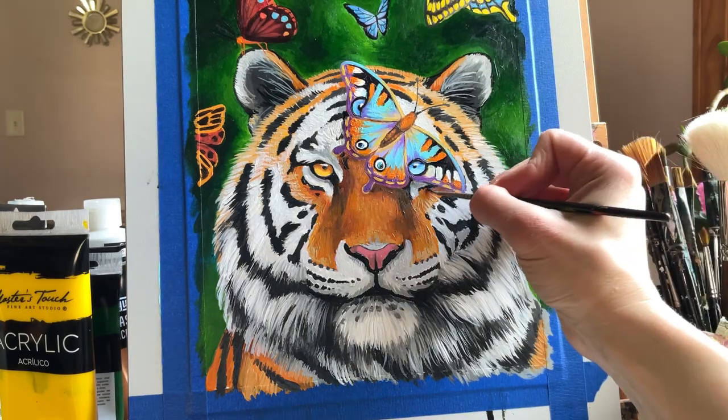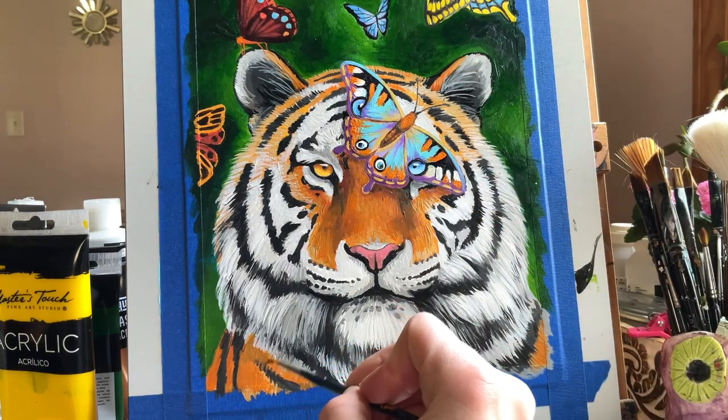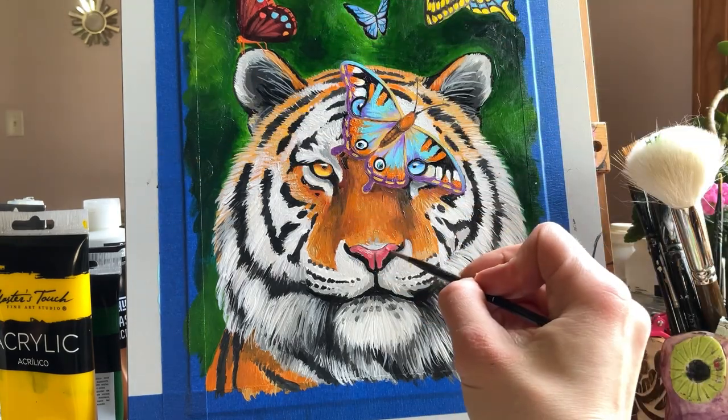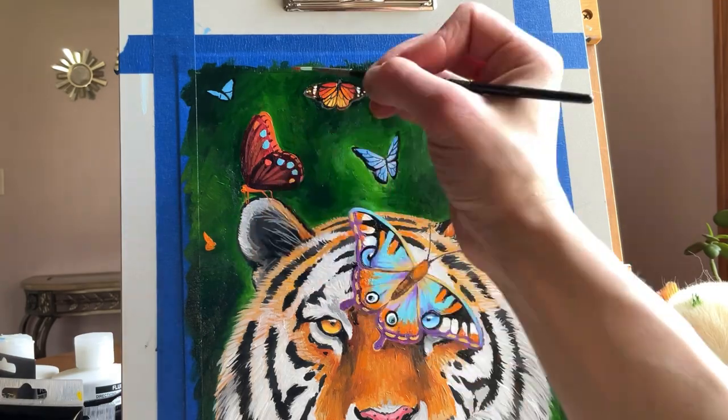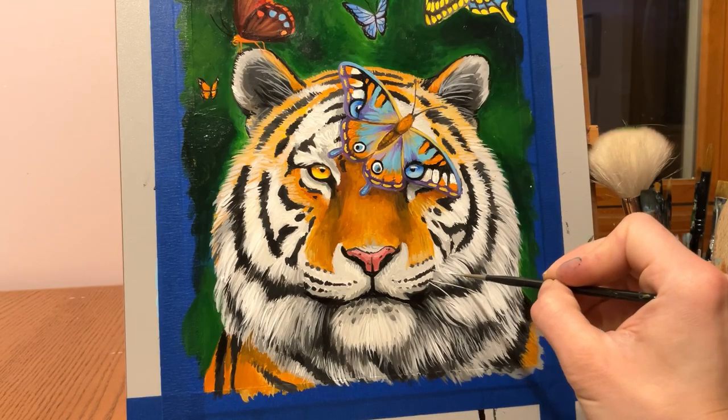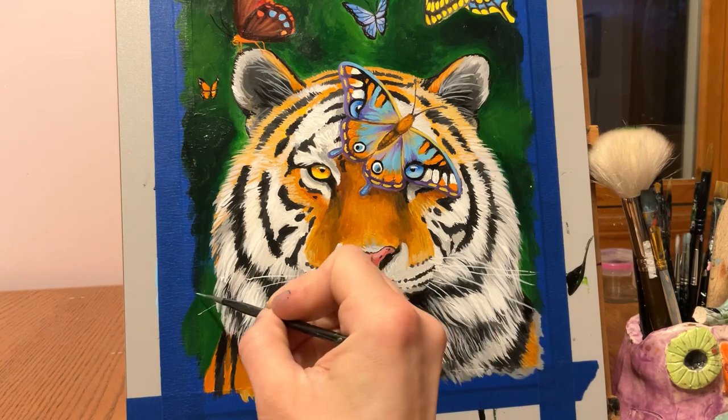I'm not forcing anything, I'm not trying to control anything. I'm releasing the negative to then be filled with the positive. And that just comes out into my art in the form of cats, dogs, butterflies, reptiles.